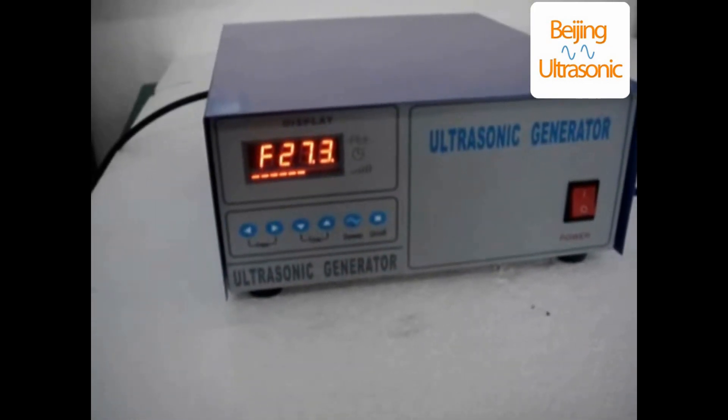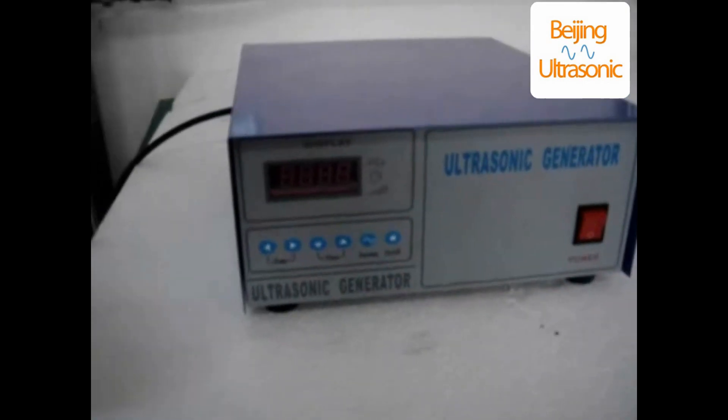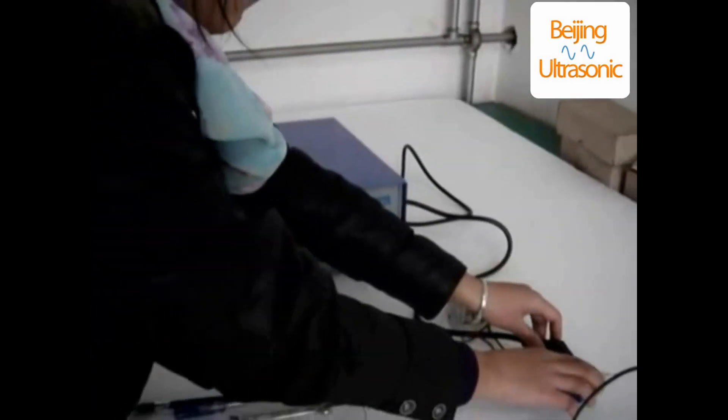Turn off the power switch after use. Thank you very much for your support of Chen Chen and Sony products. Thank you.